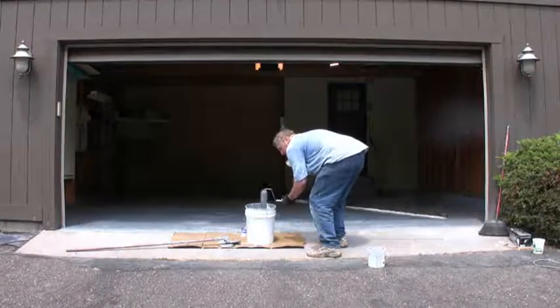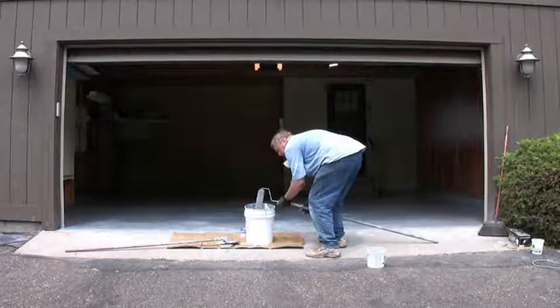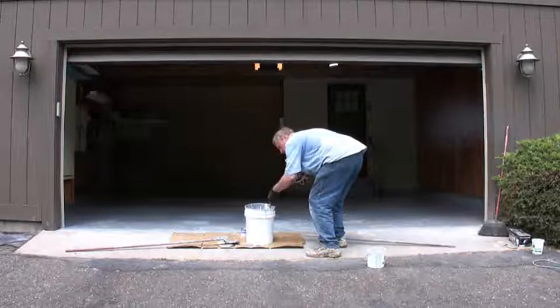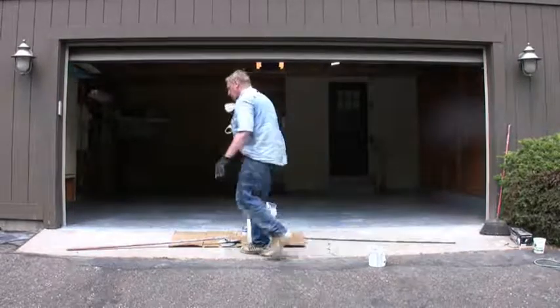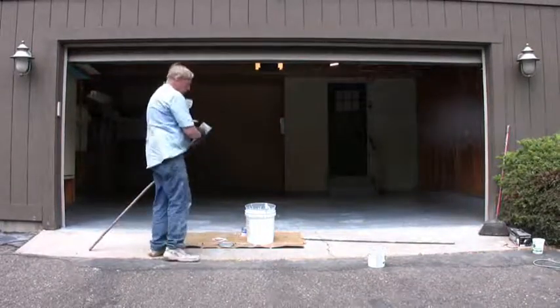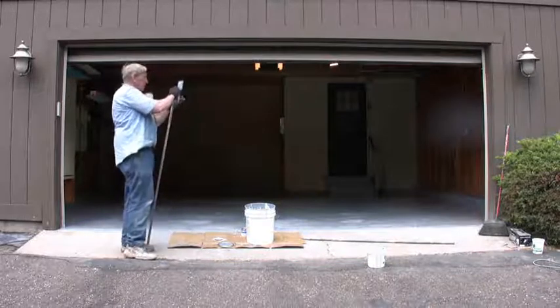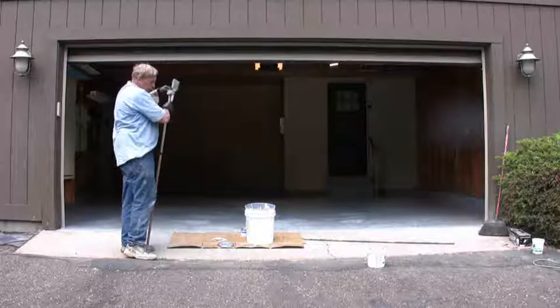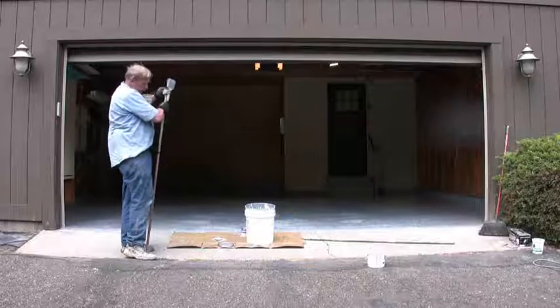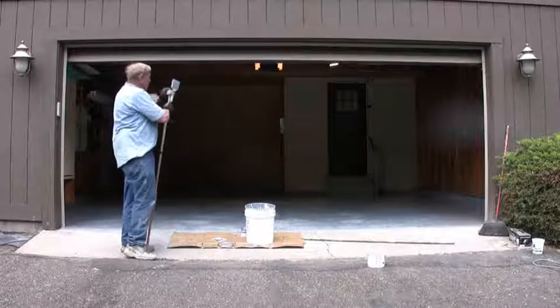We threw everything away. There's a little epoxy in the pail — it's going to be hard in about 20 hours. Since we aren't going to be using it anymore, I'm just going to take my tools and throw them away. This will harden, and you can throw it in your regular trash once it's hard. You can't throw liquid epoxy in your regular trash, but when it's hardened it's just plastic — should be no problem.